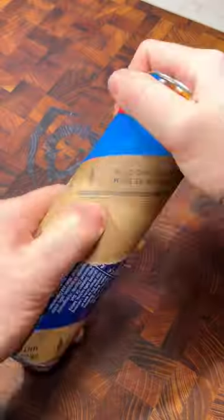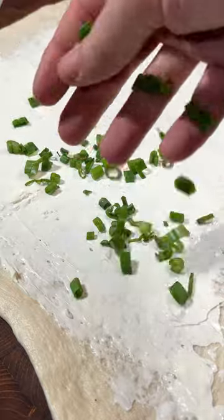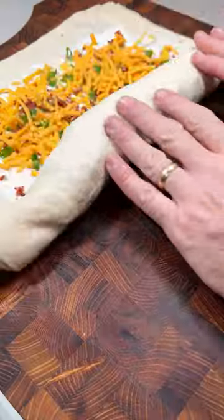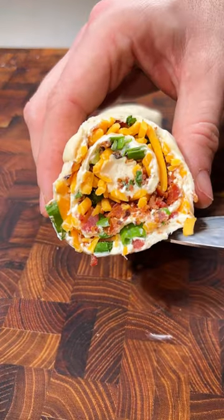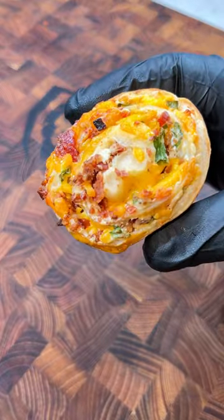Bacon and cheese pinwheels — save this one for the big game because this is easy and delicious. The flavors all melt together perfectly with the bacon, the cheese, and the pizza dough. Full recipe is down below. If you like this video, shoot me a follow and let me know if you're gonna make it.